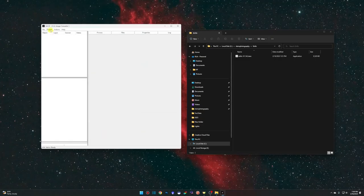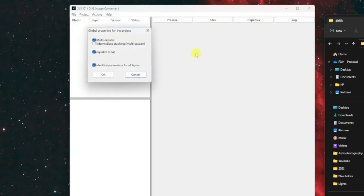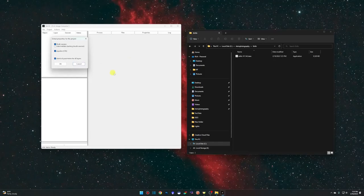The other settings are for the project. Under the Project menu come to Edit Properties. We're using defaults for today but we're going to do a multi-session, equalize the CFA (color filter array), and use identical parameters for all layers. I'll explain this more as we start adding files into the project. Default settings are fine — click OK.